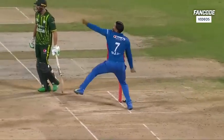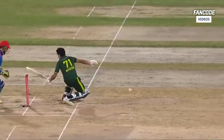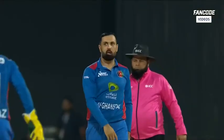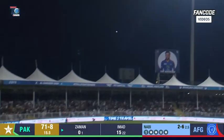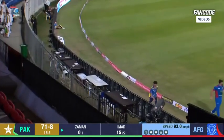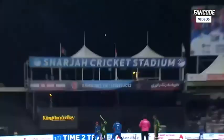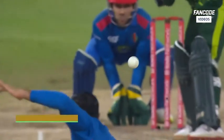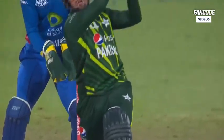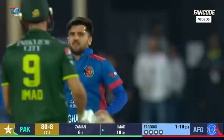He swings himself off his feet — it's not easy, not easy for Zaman. But he hits it straight down the ground for six, saving Pakistan's worst ever score. It was in the slot and Zaman has obliged — six of those! It's been a brilliant over. The rookie has picked up the last chance Pakistan had of posting some sort of total.